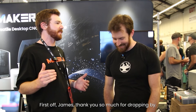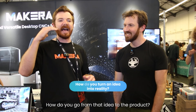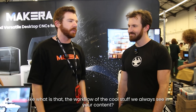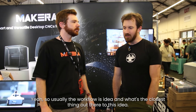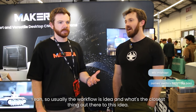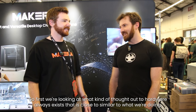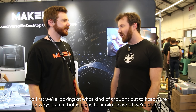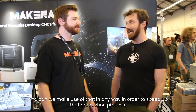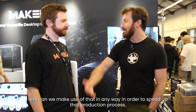First up, James, thank you so much for dropping by. I have a question that I know our users want answered: how do you go from an idea to a finished product? What is the workflow behind all the cool stuff we always see in your content? So usually the workflow starts with the idea, and then: what's the closest thing out there to this idea? We look at what kind of products or hardware already exist that are close or similar to what we're doing, and whether we can make use of that to speed up the production process.